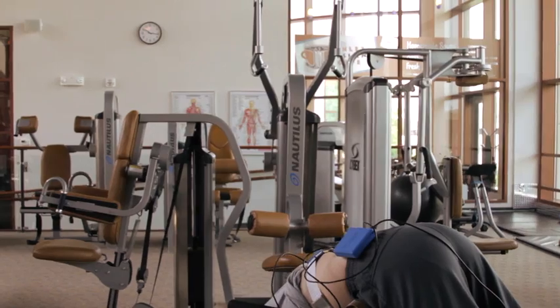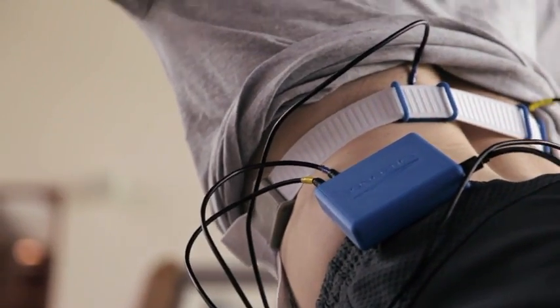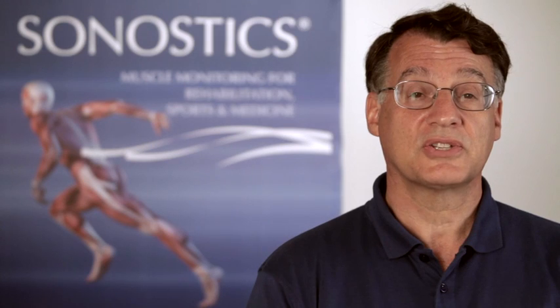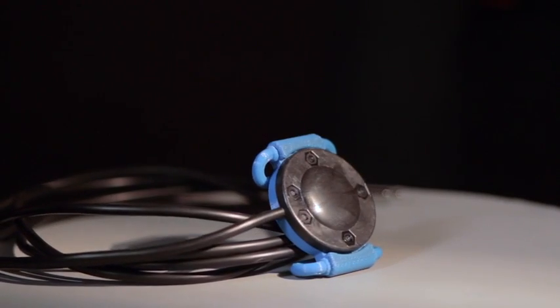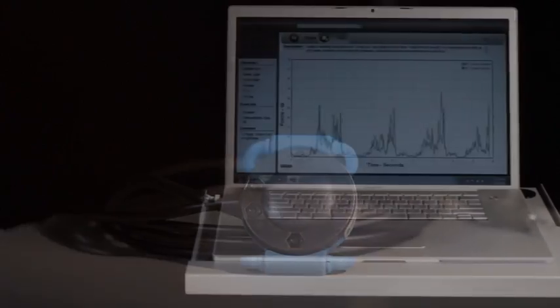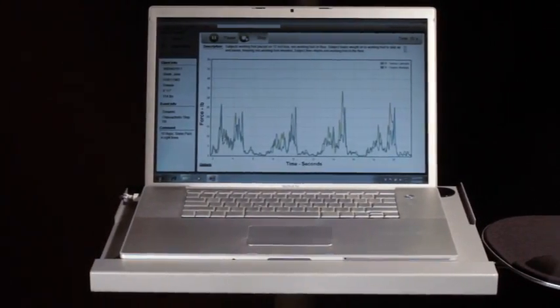However, a remarkable new device called Myowave can change the way training and rehabilitation have traditionally been practiced. Sinostics has developed a technology called Vibromyography that is used in Myowave to take the guesswork out of muscle assessment. Myowave uses highly sensitive sensors and patent-pending algorithms to convert muscle vibration to absolute effort.